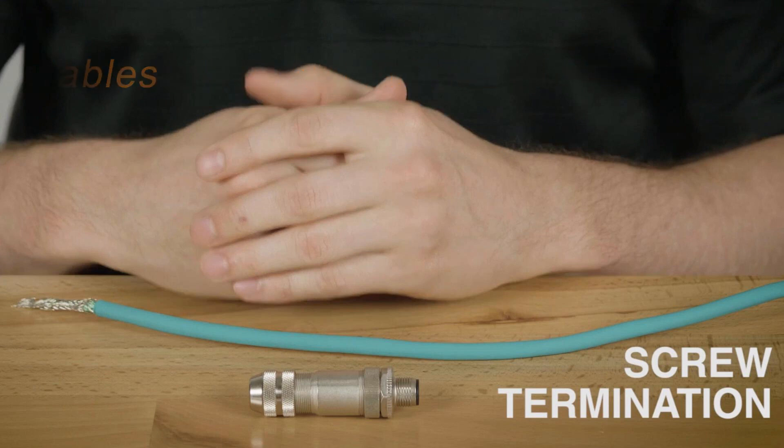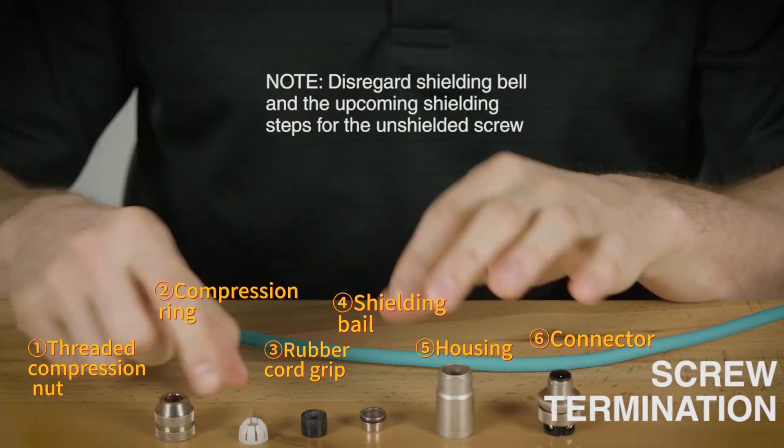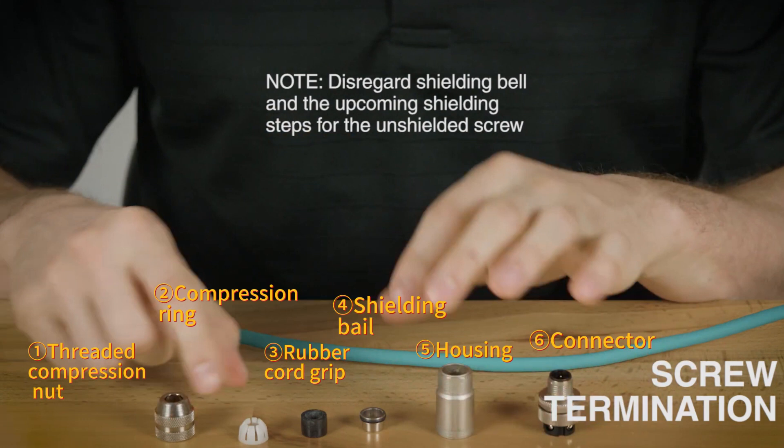The following shows how to assemble M12 field-wirables. The field-wirable connector is divided into six sections: the threaded compression nut, compression ring, rubber cord grip, shielding veil, housing, and connector.